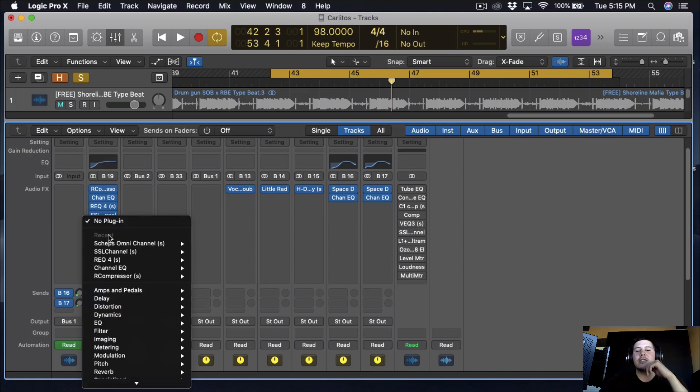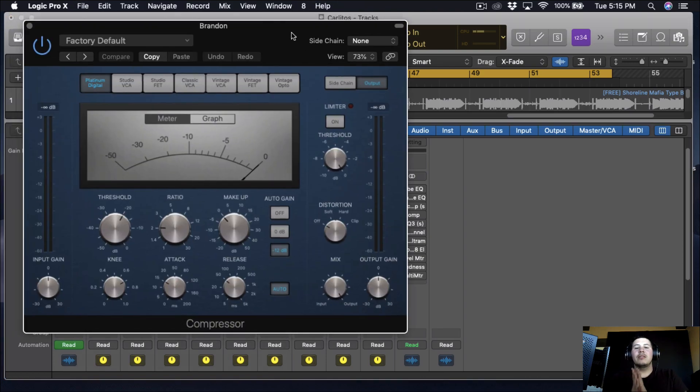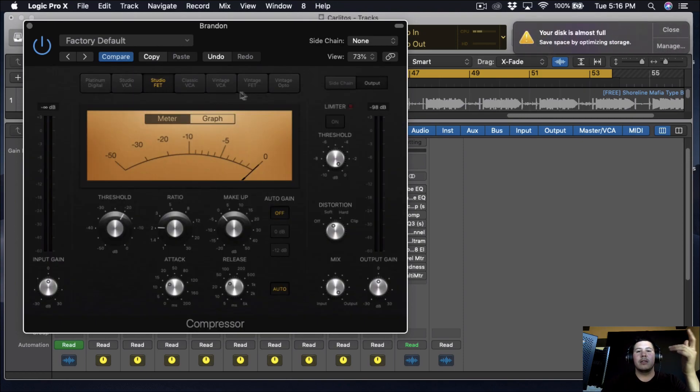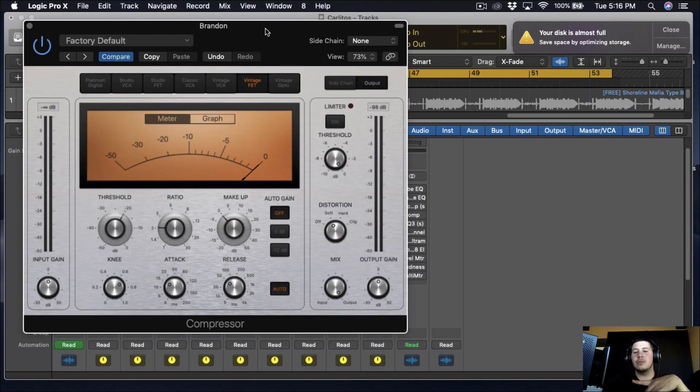What I want to do next is add one more compressor — a stock Logic compressor. There's this great thing where if you put the distortion on 'soft' it just makes everything sound nice. You click through all the compressor types and each one gives a different color and flavor. You've got to find the one that works best with the song — Studio One works sometimes, the vintage ones work great too. I personally like using this one.